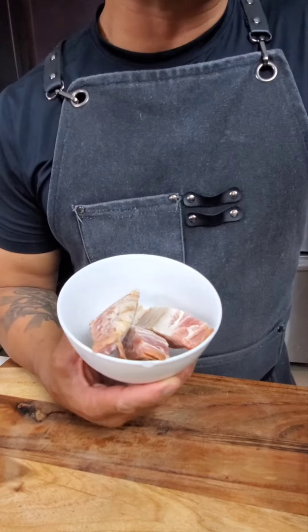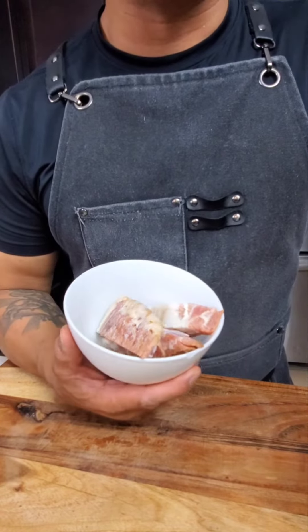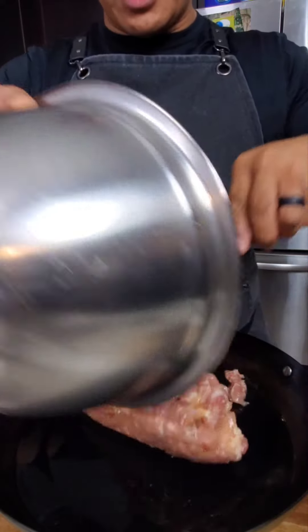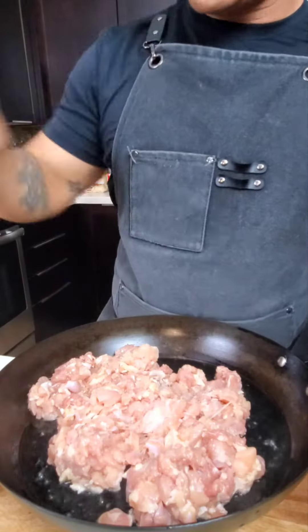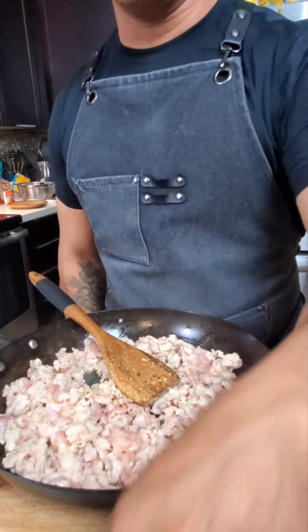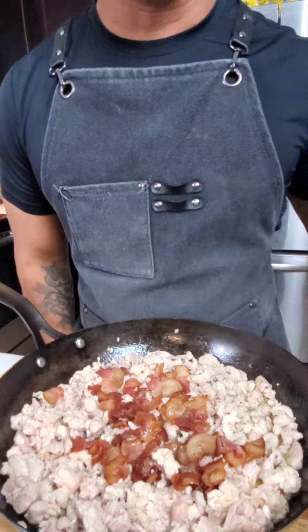Frozen bacon, which we will definitely let thaw. In goes the bacon. At the same time we're going to go ahead and add a little salt, pepper, a little bit of red pepper, a little bit of oregano. Throw the bacon on top and let it brown.